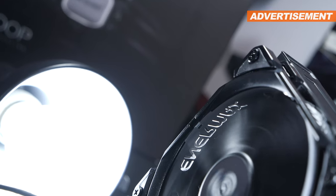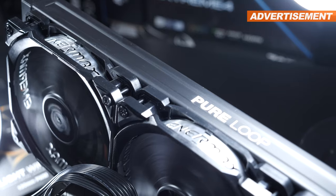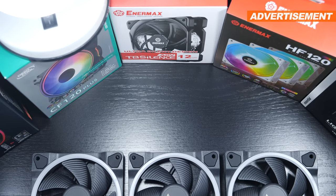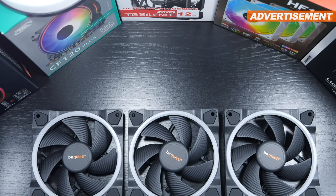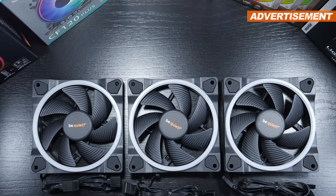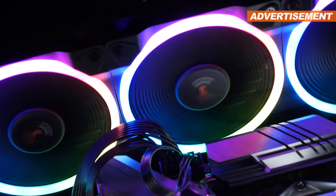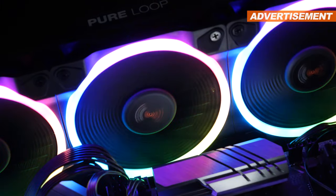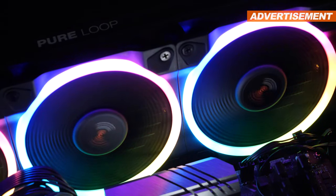I certainly would've loved having a few fan models by Noctua on the list, but I didn't happen to have any lying around for now. So as far as the fans I've tested today are concerned, the BeQuiet Lightwings models, without the slightest doubt, appear to offer the best overall balance — you pretty much get the best of both worlds: cooling performance and low noise levels. At a price of $27 a piece, I'd say we're looking at fair pricing, which is why I can certainly recommend picking these fans up.